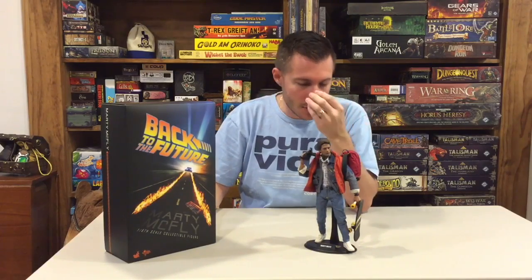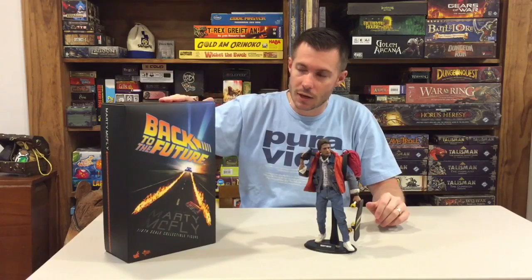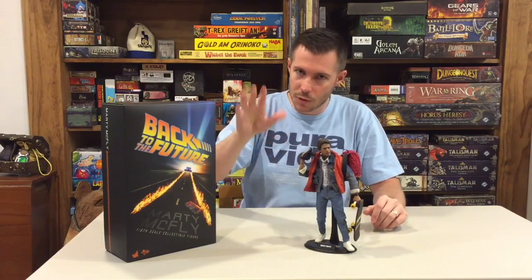You can't get this one anymore — they're not currently selling it on the site — but you can pick it up through alternative channels like eBay and various other places. If you can't find this one, they are coming out with another Marty McFly from Back to the Future 2 here pretty soon.